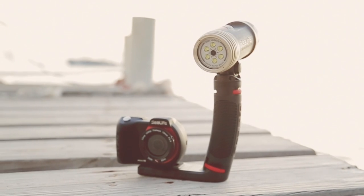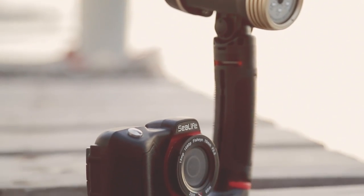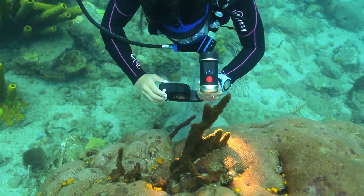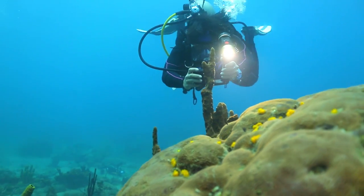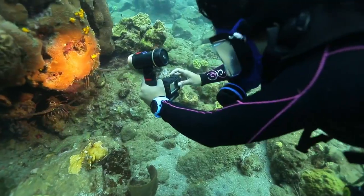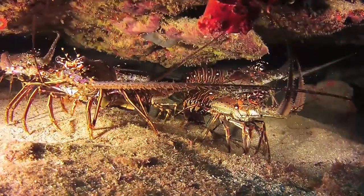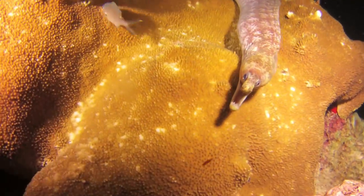The micro HD easily expands with SeaLife's powerful SeaDragon lighting and versatile FlexConnect mounting system. Available as the micro HD SeaDragon Pro Set, SeaLife combined the micro HD camera with FlexConnect micro tray, grip, and powerful SeaDragon 2000 lumen light. This set is perfect for illuminating your underwater videos to bring out bright, intense colors that would otherwise be lost without proper lighting.